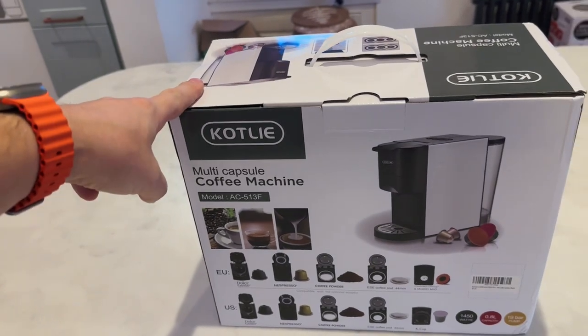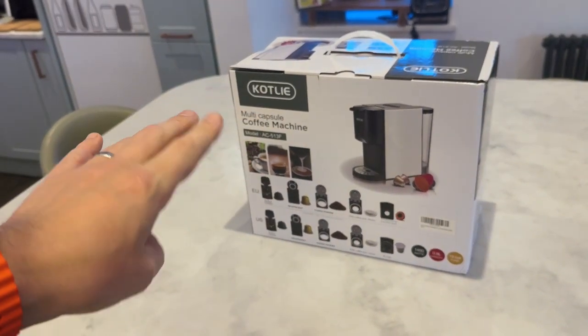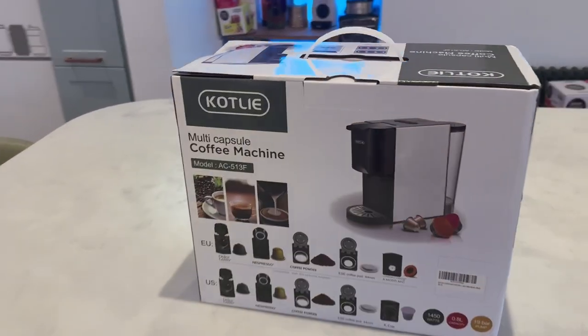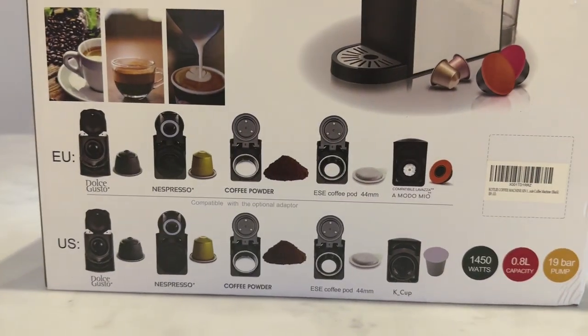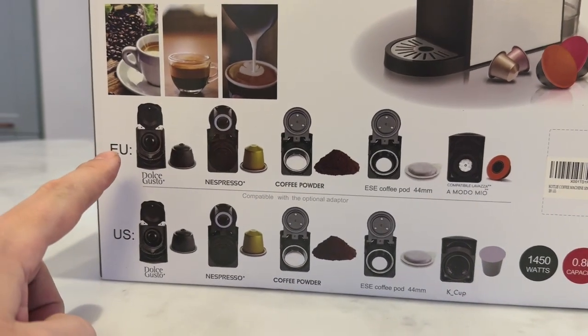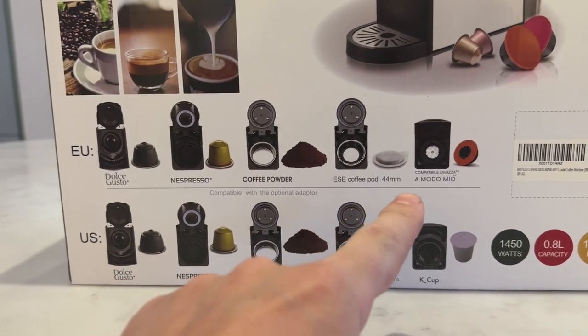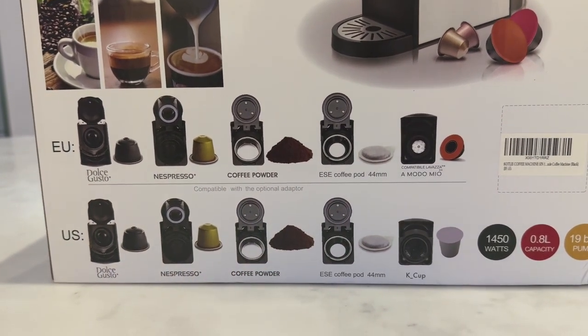This machine is the five-in-one — it's relatively new because there is a four-in-one which you might have seen on Amazon. This is actually the five-in-one, and if I bring this down here you'll be able to see the five on the top. For the EU version this covers: Dolce Gusto, Nespresso, Coffee Powder, ESE Coffee Pod (44mm), and the Moda Mio.